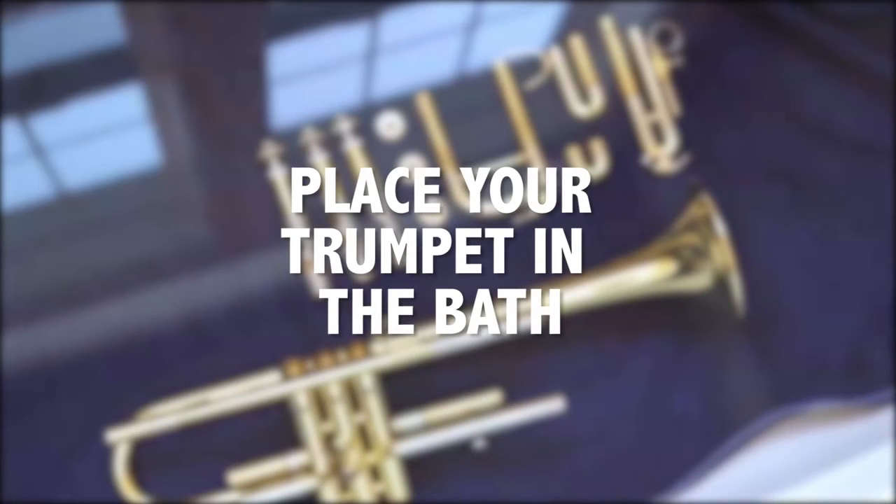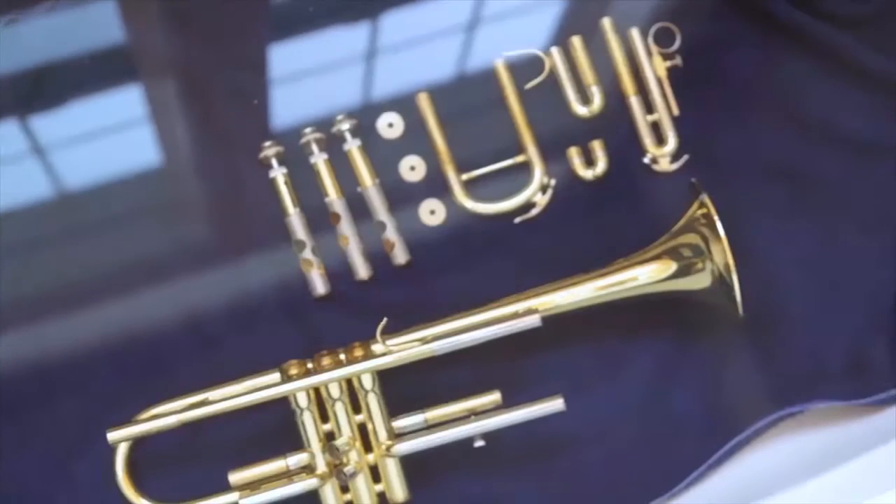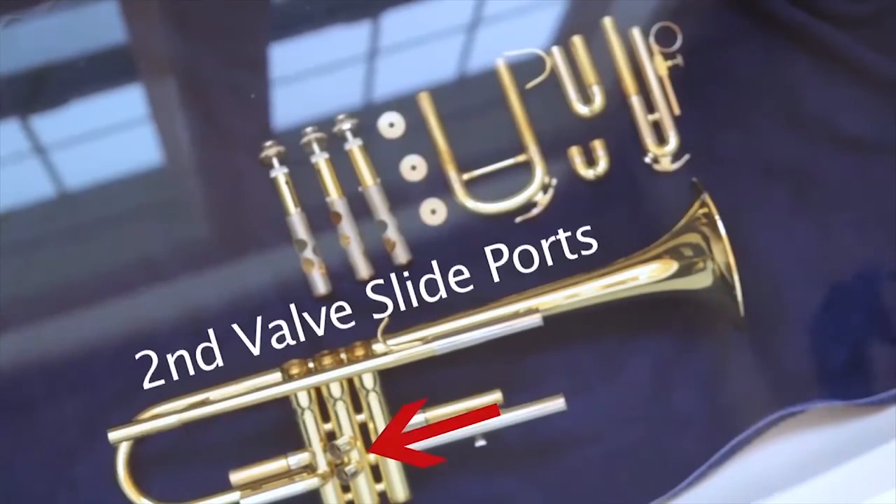Now that all of your valves and slides are in the bath, go ahead and carefully place your trumpet in the bath. The water should cover your whole trumpet. Make sure the trumpet is laying with the second valve slide ports facing up.